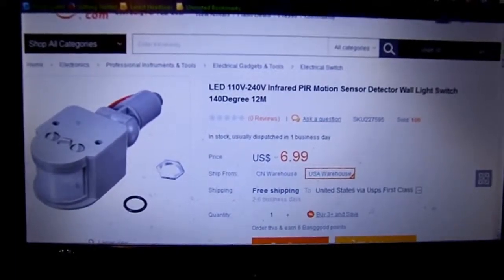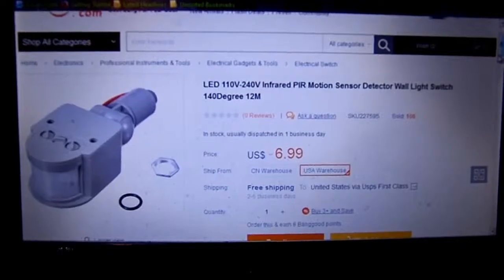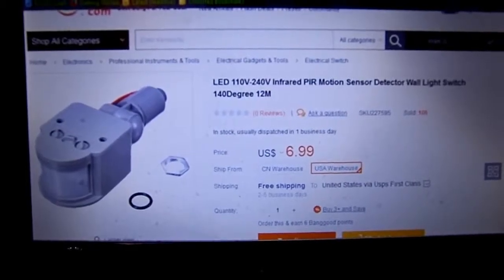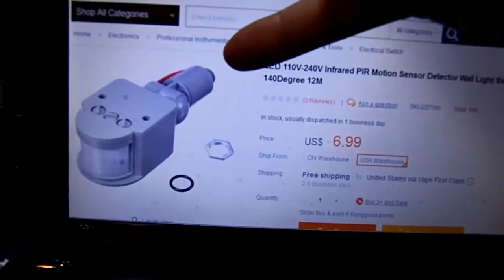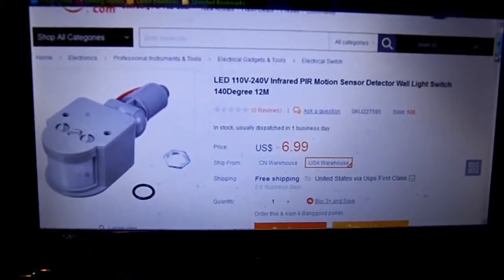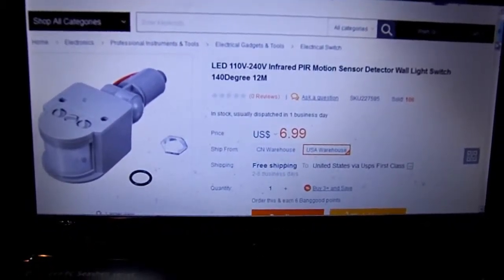I bought this little unit to get my lights working again outside, and it did work, although it was a little bit awkward to implement. It doesn't have a standard size — the screw on the back here is real small, it doesn't fit the standard 3/8 or whatever it is on American stuff on the plate I had. So I had to kind of make that work, but it did work.